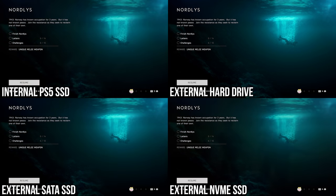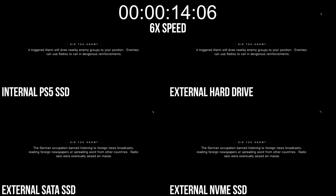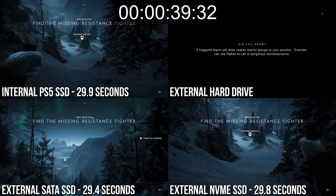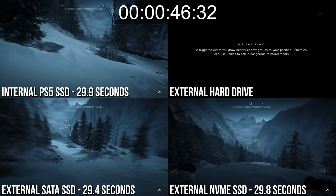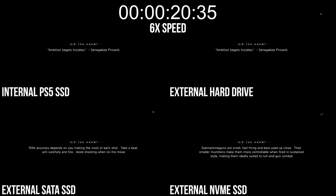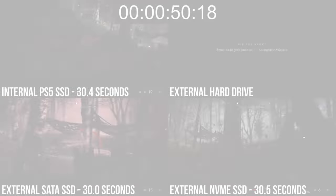Let's kick off with Battlefield 5. The War Stories mode lets us load into any mission completely fresh, and this reveals an interesting result for back-compat loading. The result comes in at closer to 30 seconds on PS5's internal drive and the NVMe SSD, while the SATA SSD rounds down just a touch to 29 seconds — fundamentally a split-second difference between all three solid-state solutions. The external hard drive comes in much later at 47 seconds. A similar pattern appears on the Touraille mission load test: 30 seconds on the three faster options, but clearly you lose a lot by going with a mechanical hard drive, which took 51 seconds.